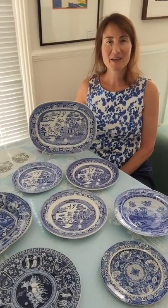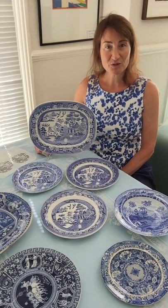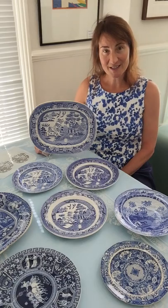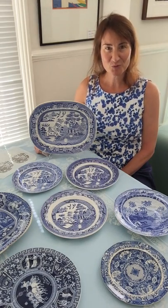Hello, my name is Willa Latham and I love antique porcelain. In a previous episode I told you about British blue and white transferware and how it was made, and I promised that I would tell you more about the very famous willow pattern.